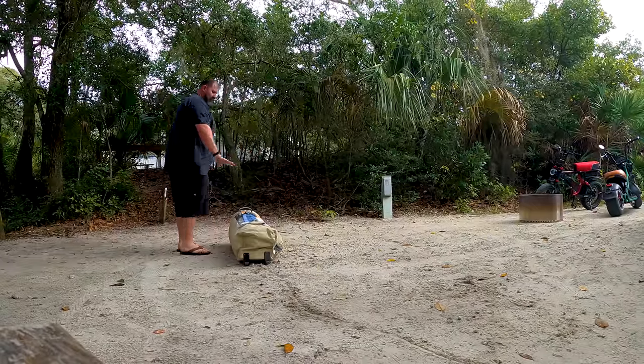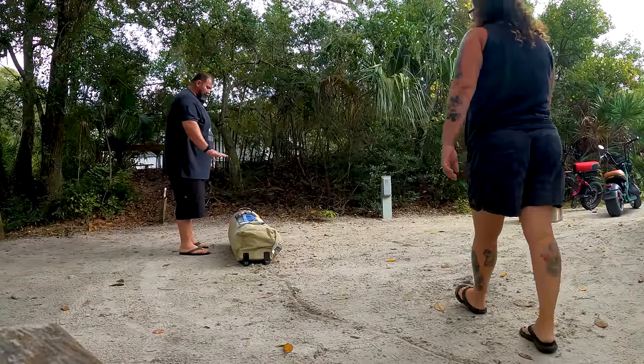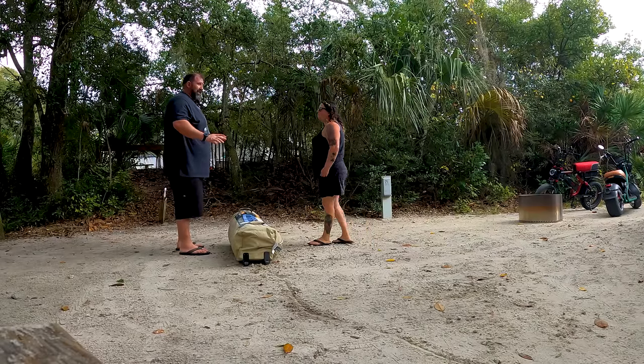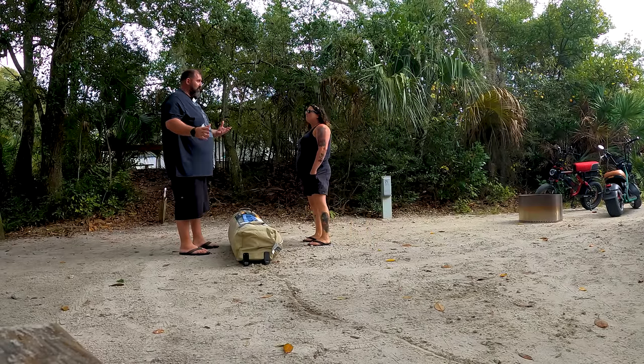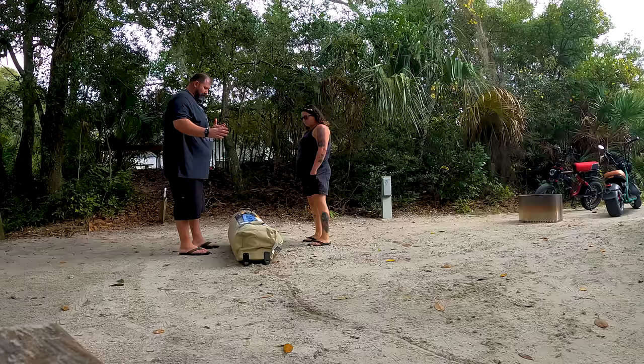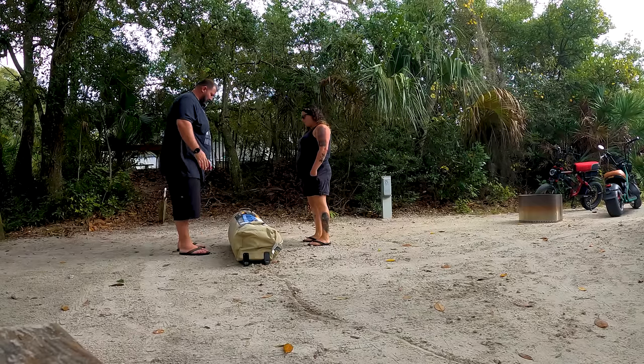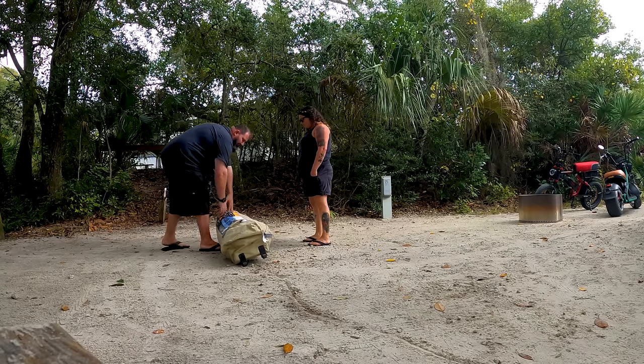One of the greatest things about this tent is how easy it is to set up, especially the fact that it's 20 feet by 10 feet and supposedly sleeps 12 people. I've put it together myself before, and you can put it together yourself too, so it's not too terrible as far as setup goes.